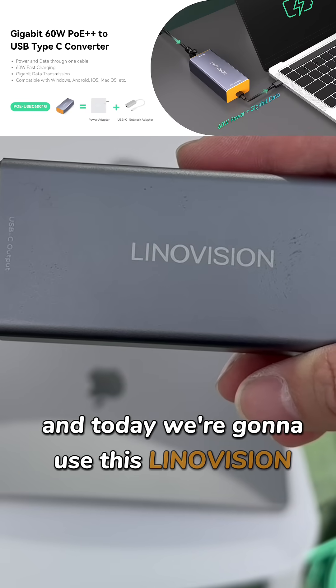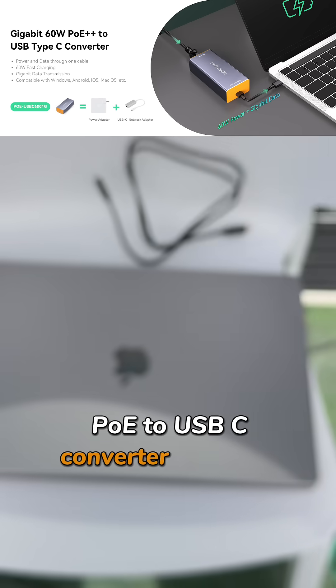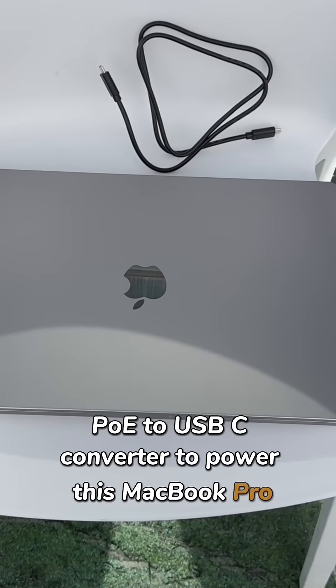Today we're going to use this LenoVision 601G PoE to USB-C Converter to power this MacBook Pro. Here's how to install this.